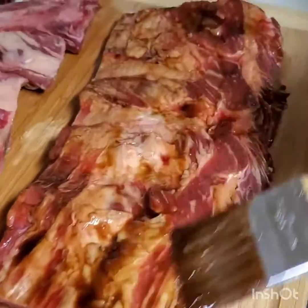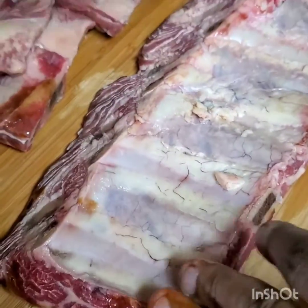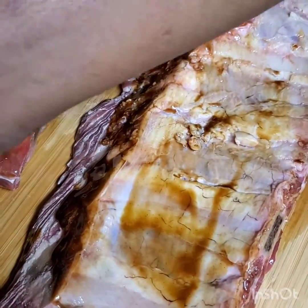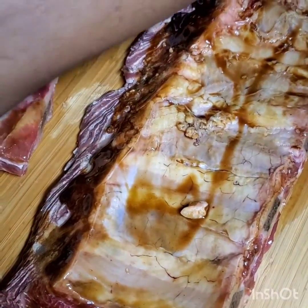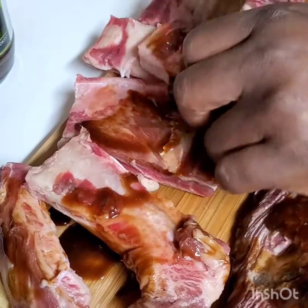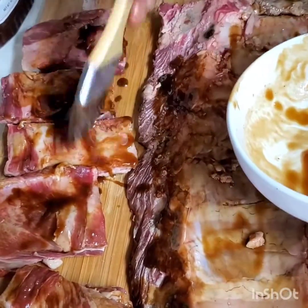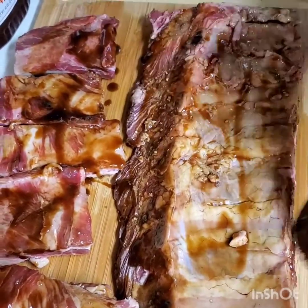I'm going to flip it over. If your rib has a lot of fat on it, do not worry about it — once you put it on the grill it's going to melt and fall off. So if you cannot remove it, don't worry about the fat. I'm doing the same thing on these other cut ribs, just making sure they have a good coverage.